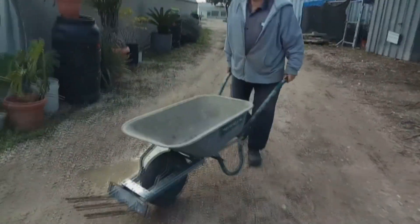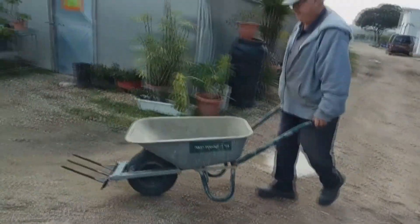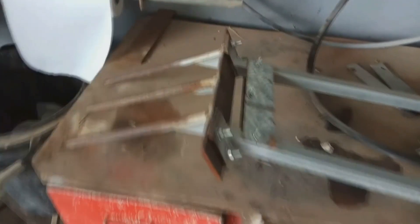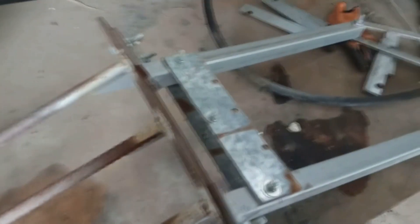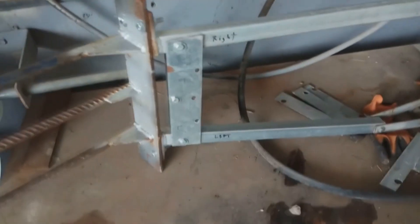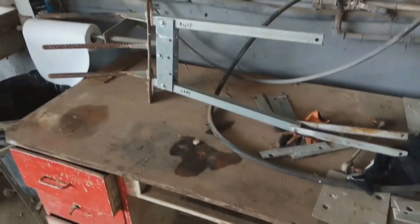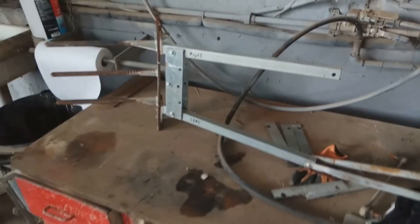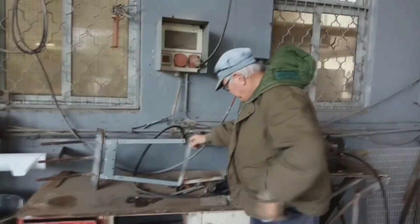It's only got one wheel, so it's less stable than a two-wheel device, but it allows me to get into very small areas on small pads. This was built from scrap — 40 millimeter square stock with two plates welded at the end, and then a plate with the actual tines put on the front of the device. I bolted the tines and the plate to the frame because I eventually want to make a flat surface for moving bags of cement and other objects.